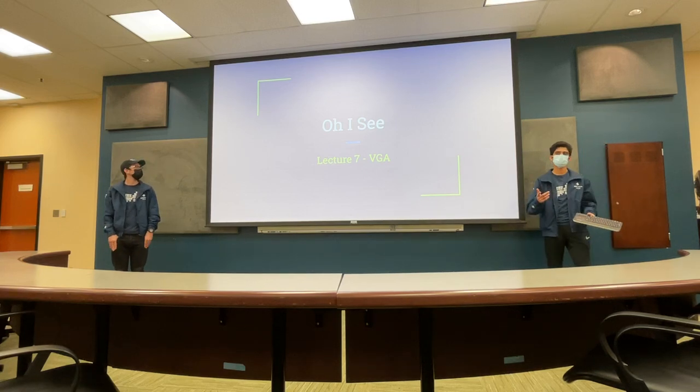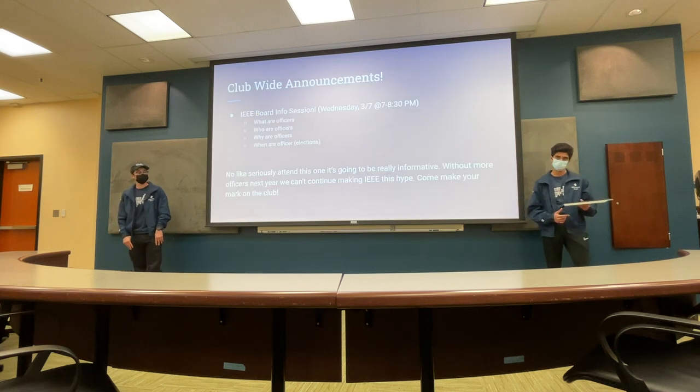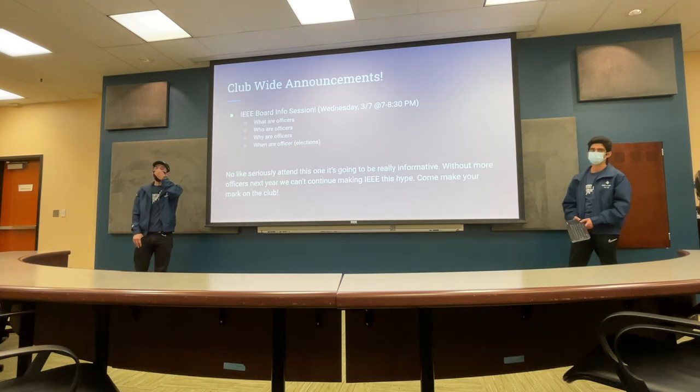All right. Hi everybody. Welcome to Lecture 7. We're going to be talking about VGAs. Thanks for being here.